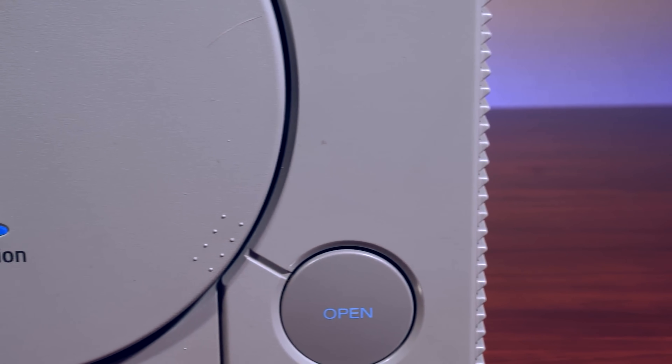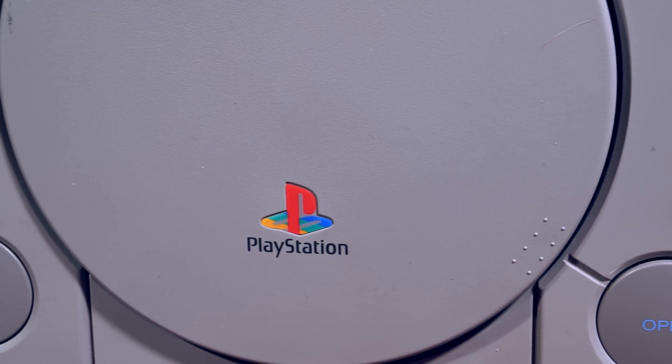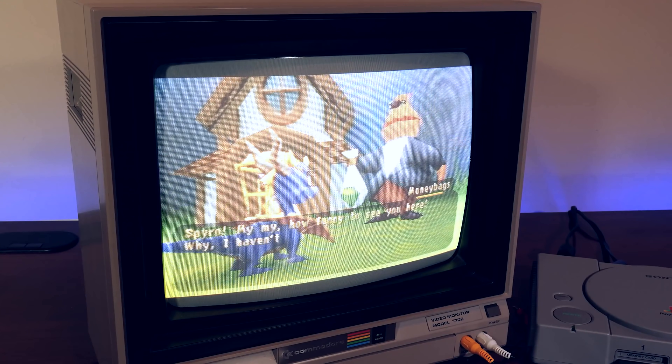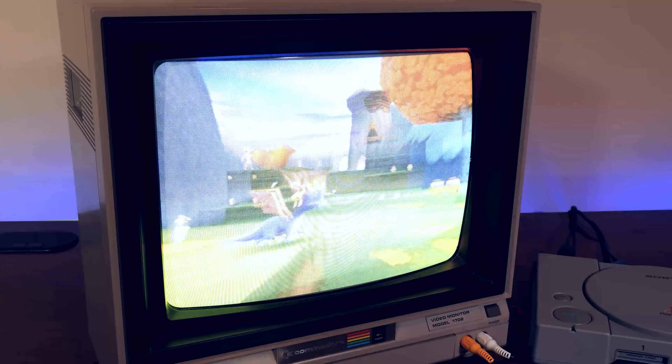But for me, the best way to experience PS1 is on original hardware, as it was intended. This, however, comes at a cost. The Sony PlayStation 1 came during the time of CRTs, which I absolutely love, but getting a nice clean image on a modern display can be tricky. There are, however, a few options.